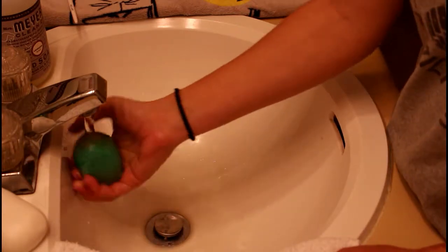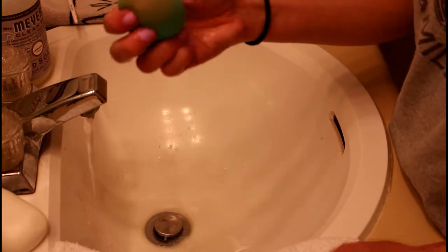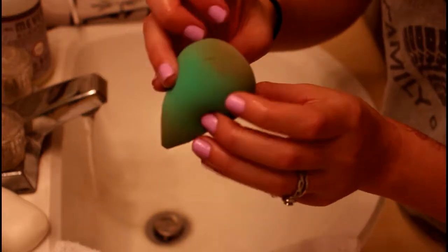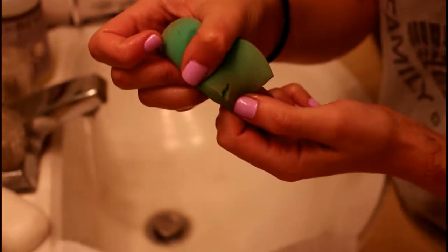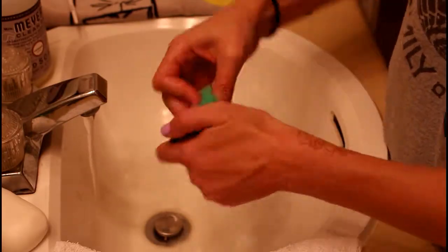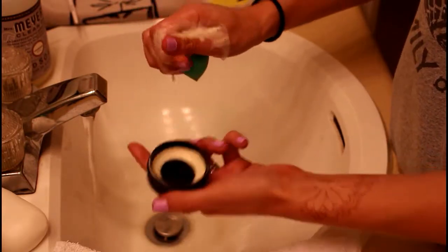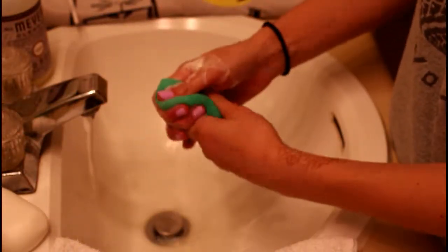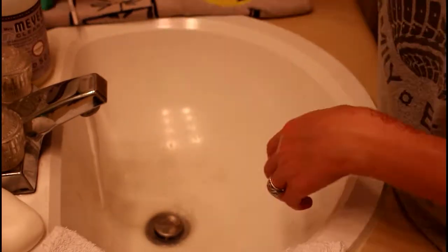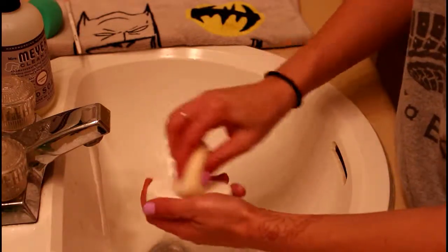Now I'm going to clean my sponges — they're pretty dirty. I really like this EcoTools sponge, though it's already got tears in it which is disappointing. I just swirl the sponge around in the solid cleanser, massage the soap into the sponge, then wring it out and it's nice and clean. I set it on the towel, then get the other sponge wet and use the bar soap on that one since it needs a deeper clean.